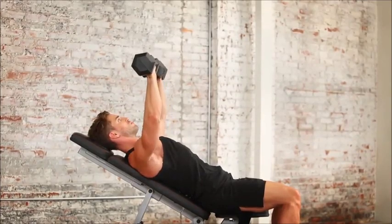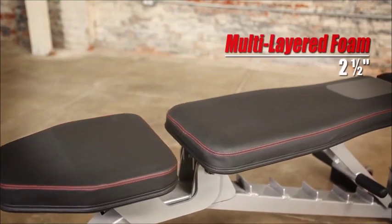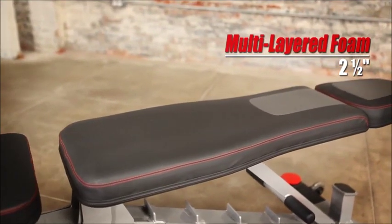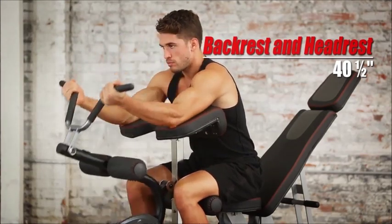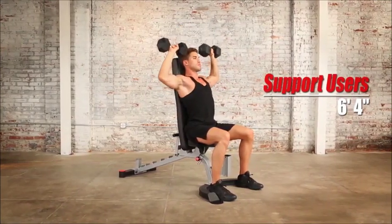The bench backrest is designed for comfort, endurance, and stability. The soft-touch, moisture-resistant vinyl covers 2.5 inches of multi-layered foam, which means you'll always be working out in comfort. The backrest is extended to 40.5 inches, including the headrest, to support users up to 6 feet 4 inches tall.